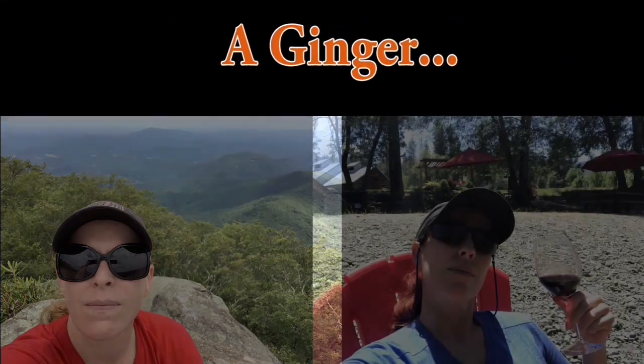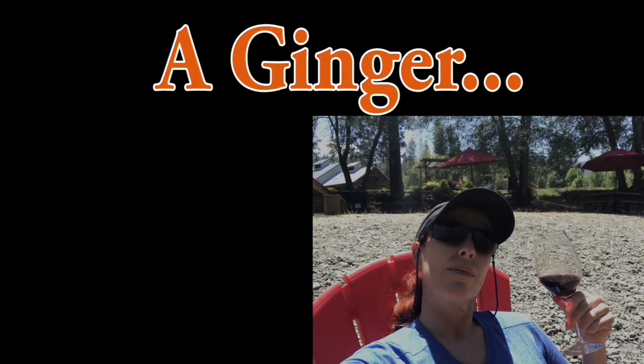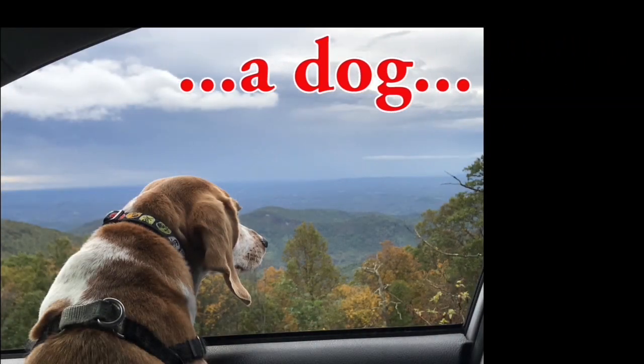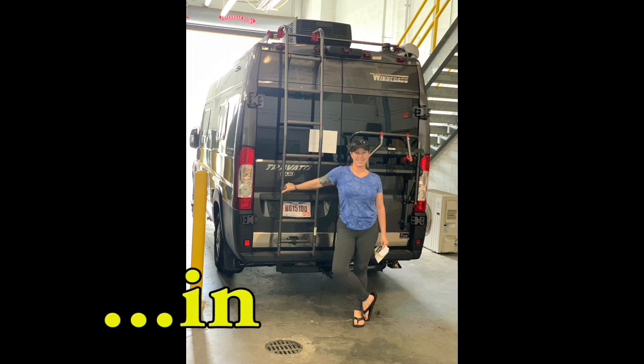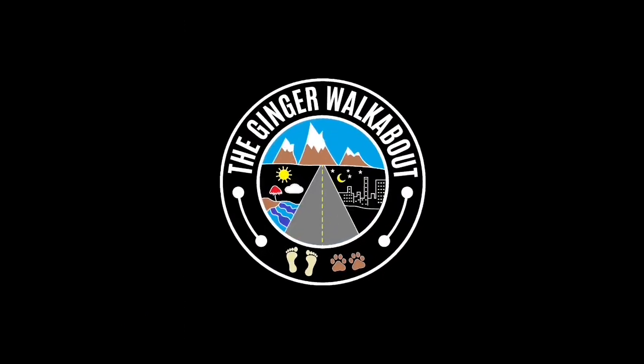Let's talk entertainment, specifically the Jensen system on the Travato. Hey y'all, welcome to Ginger Walkabout. So today we are talking entertainment!